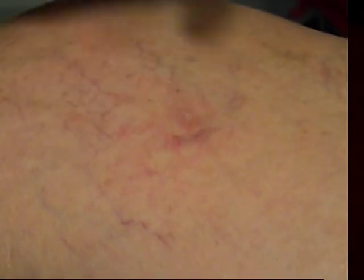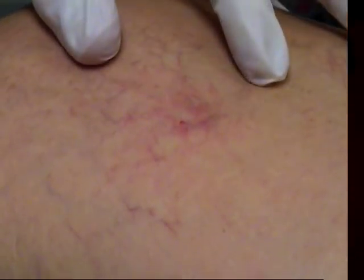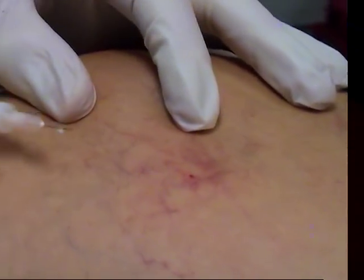You can just see it refilling now centrally, but still a lot of this has not refilled. Very often — actually I squeezed it, you notice I squeezed it right there, and it came back more quickly. I'll show you that in just a minute.